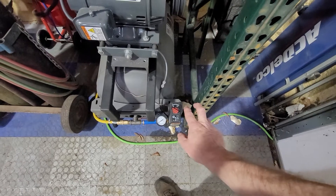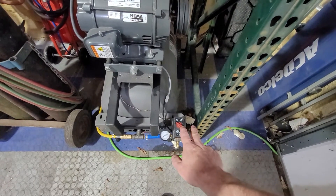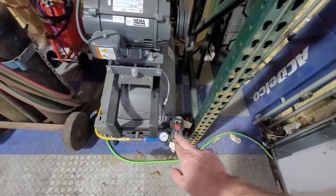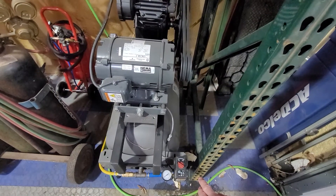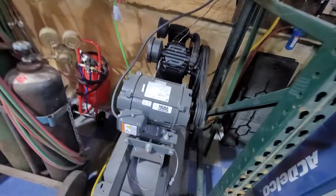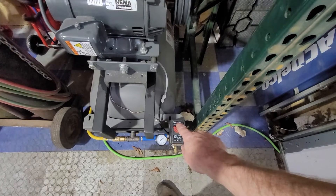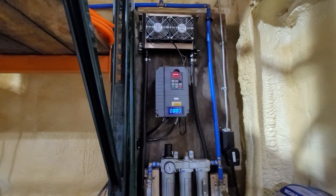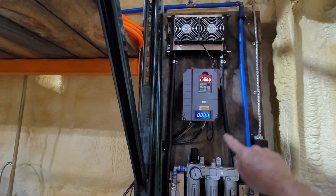The VFD is triggered by the original pressure switch, but there's no power running through the pressure switch — it's just dry contacts. Since it was a two-legged pressure switch with a neutral and a hot, each side was independent. I took one side and used it as the signal telling the VFD when to come on. You can see this small wire leading out — that's the signal wire going to the VFD, telling it that the pressure switch has requested pressure.